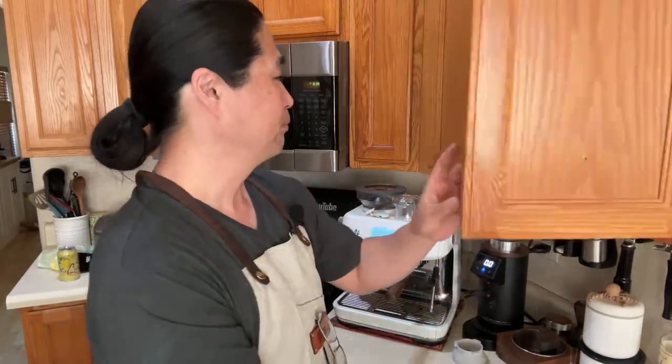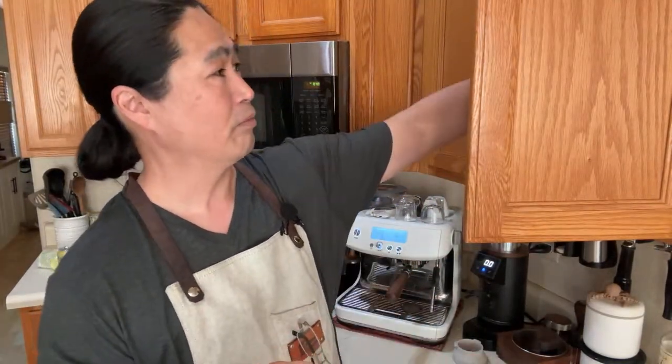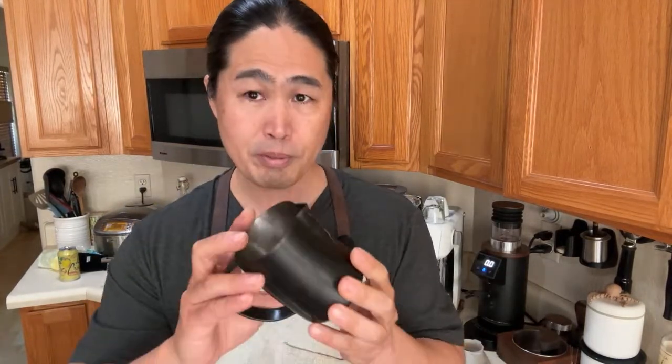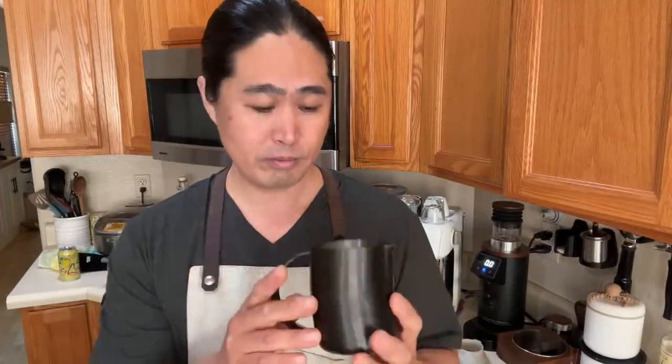So, basic tutorial: how much milk you need all depends on the kind of cup size. If you are using a cappuccino like a six-ounce cup you don't need much, but if you're going with large cups, yes, it all depends on the size. It also depends on the milk pitcher — I believe this is a 300ml capacity milk pitcher.